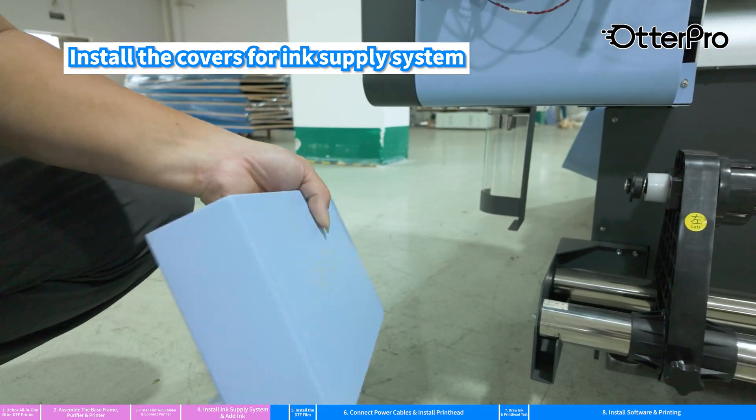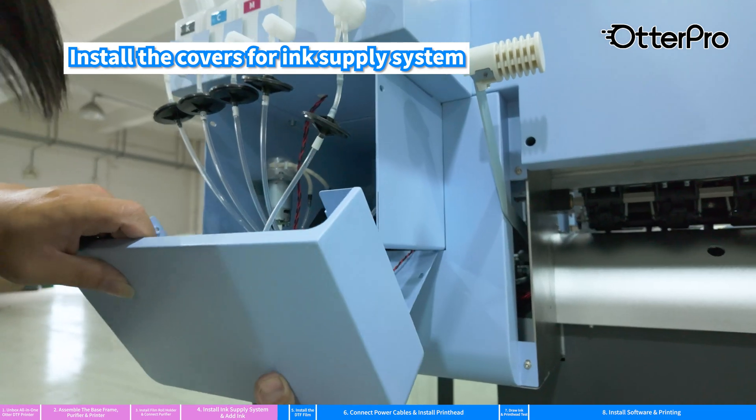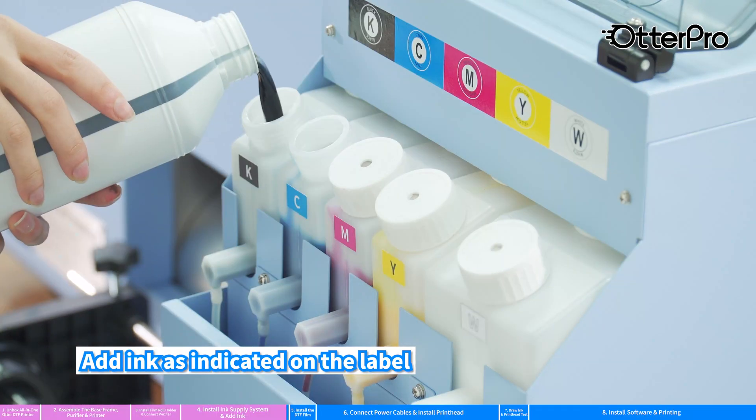Install the covers for the ink supply system. Add ink as indicated on the label.